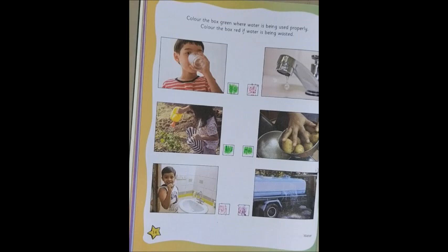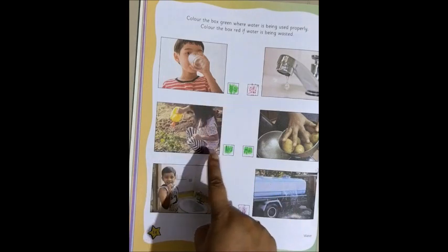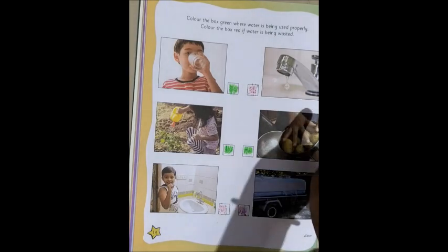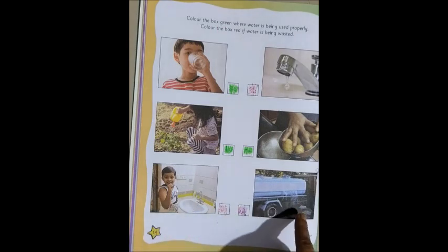So, in this manner, we will finish our Little Thinker Environmental Studies, page 14. Color it green where it is used properly — like the person drinking water, watering the plant, or washing the vegetables. That is good, so we will color it green. But where the tap is leaking, or water is wasted while brushing, or water is coming out from the tank — that is not good, so we color it red.